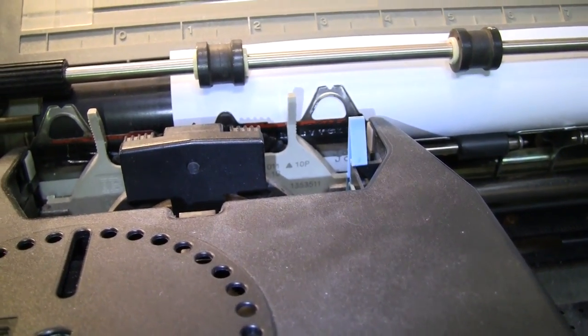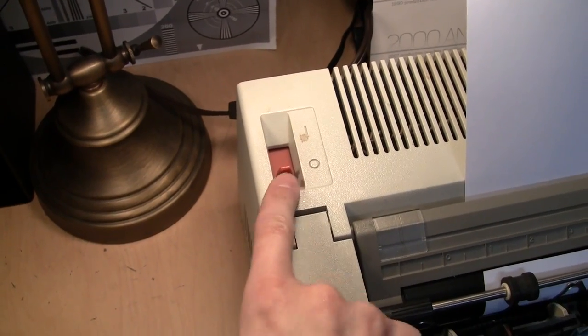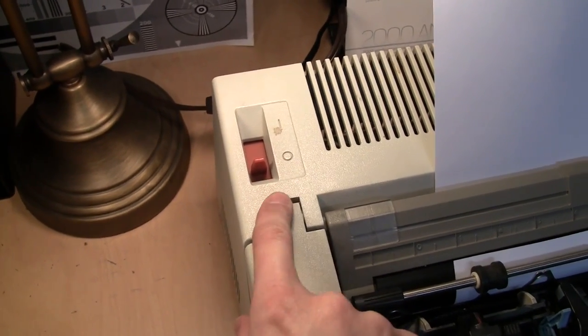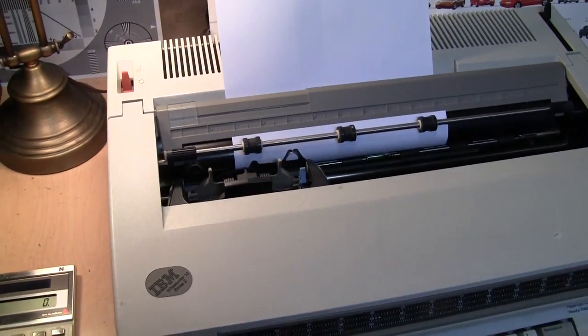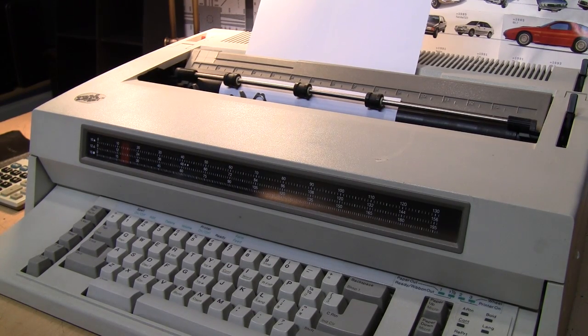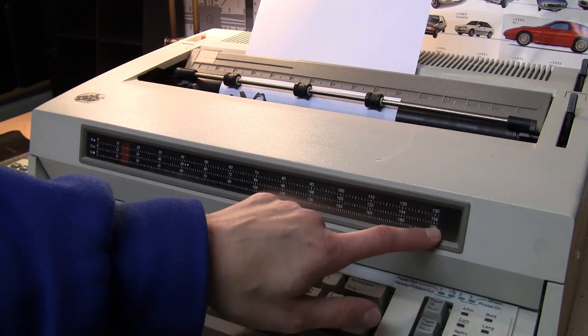There are some companies which still service typewriters, but these days they are few and far between. Let's turn it on — it's the same kind of power switch that a lot of older IBM computer equipment used. In case you're unfamiliar with how electronic typewriters work, you can watch my video about the Packard Bell typewriter, where I basically go over how the whole mechanism works. I'm sure some of my younger viewers have never really seen a typewriter before.